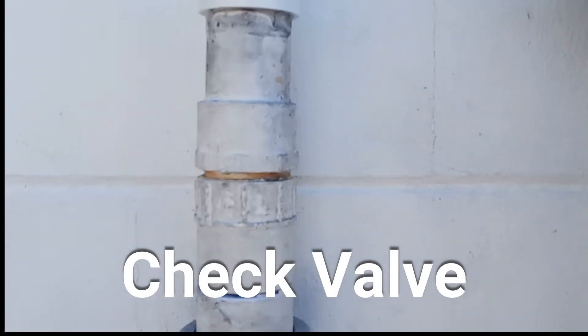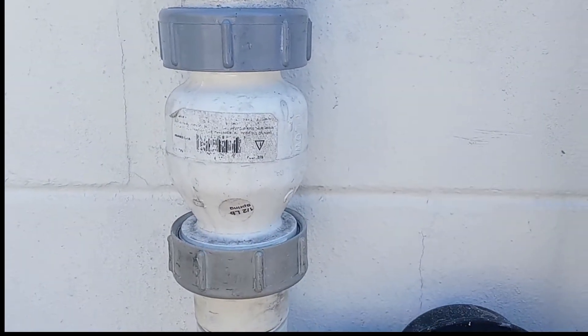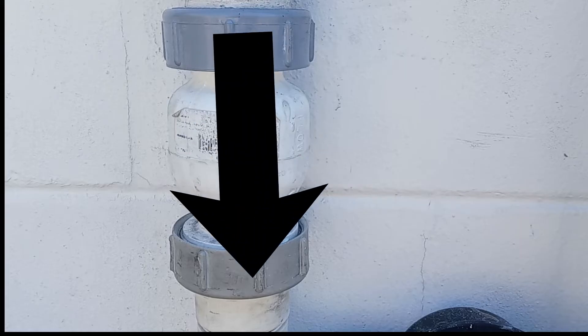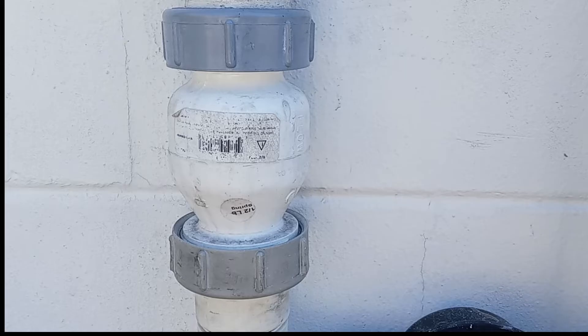The next valve we're going to look at is called the check valve. In my opinion, check valves are one of the most important valves to have. These valves are installed to prevent the backflow of water — when the pump motor turns off there's nothing to stop the water from flowing backwards. Water features such as fountains, waterfalls, and other similar features should have a check valve installed.